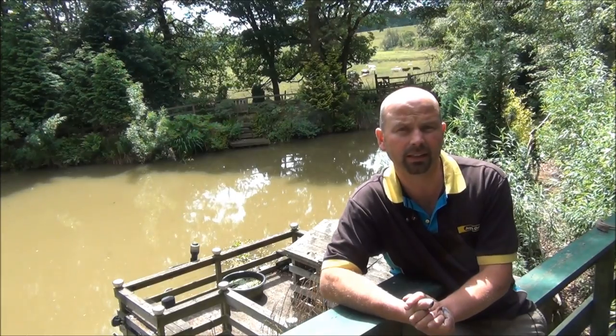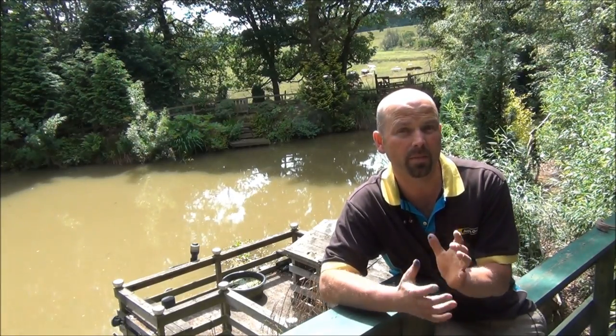Hello, I'm Richard from Tyne Valley Aquatics, also known as PondGuru, and in this video I'm going to show you the media in the Bio Home range of sintered glass filter media.